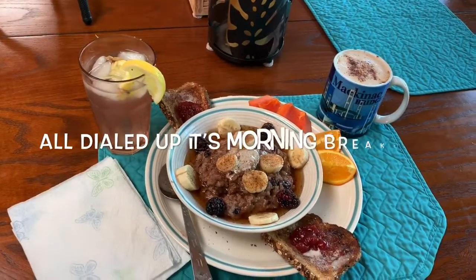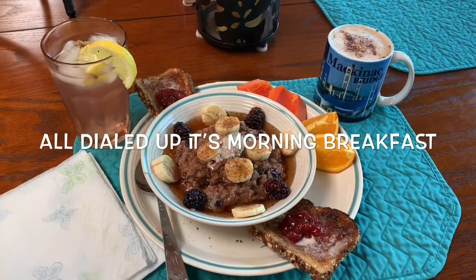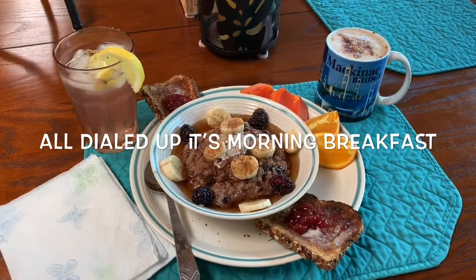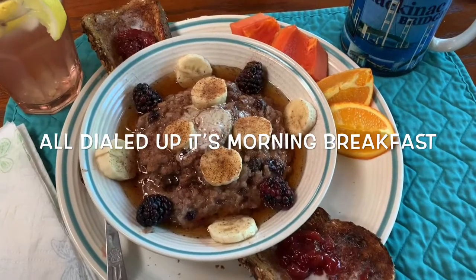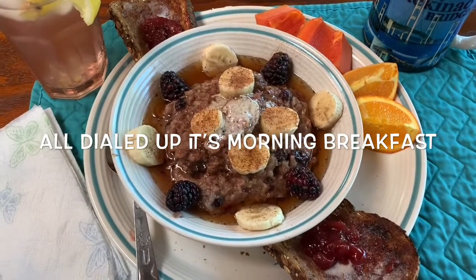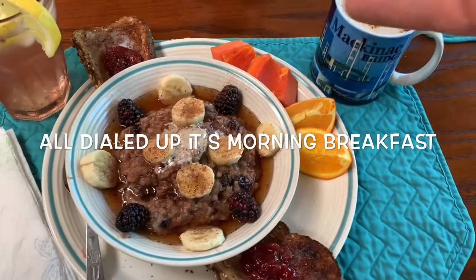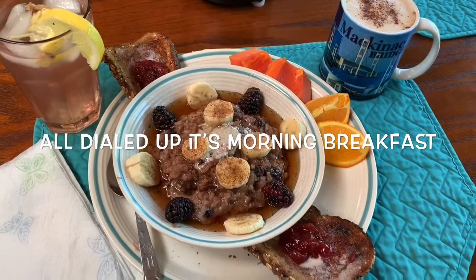Here it is all dialed up. This is Dave's Killer Bread with wonderful strawberry jam from Kirkland out of Costco. My coffee — and in honor of Michigan, the Mackinac Bridge is on that mug. There's the ginger lemon water. And then there's that wonderful beautiful rice — it looks almost like oatmeal. I adorned it with additional bananas, sprinkled it with nutmeg, cloves, and ground cinnamon, and put a little of that wonderful cultured vegan butter on top. Then I took a little bit of Kirkland maple syrup and drizzled it on top, with fresh fruit on the side, my toast, my water, and my coffee. This cowboy is ready to rock and roll — it's morning breakfast time.